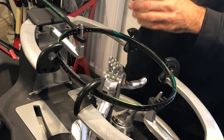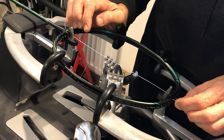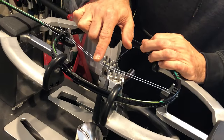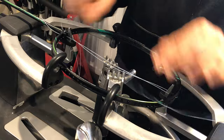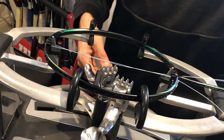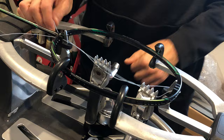Badminton stringing always starts from the bottom. I've just pulled the string through the first hole towards the middle — those tend to have a different color grommet, often a clear grommet on Yonex rackets at least. With 22 mains, we have one main already in, 11 to each side. We're going to do a one-piece stringing with two knots. The player has requested 26 pounds of tension.